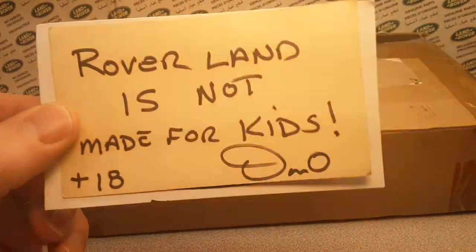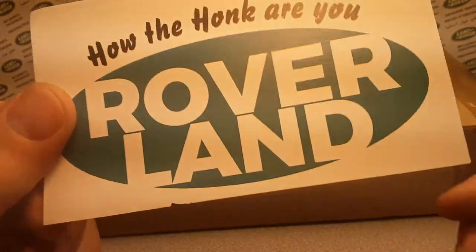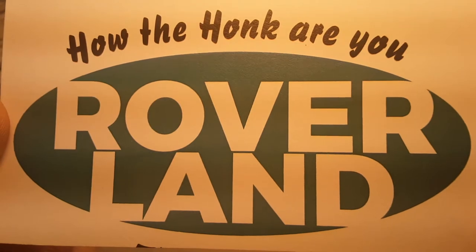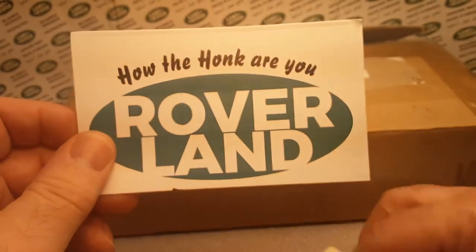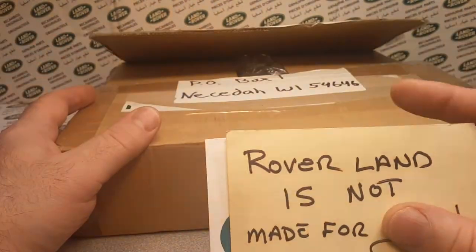Good day, welcome to Roverland! How the hunk are ya? This is your friend Dano, just kicking it. I just got off work and I got this box.